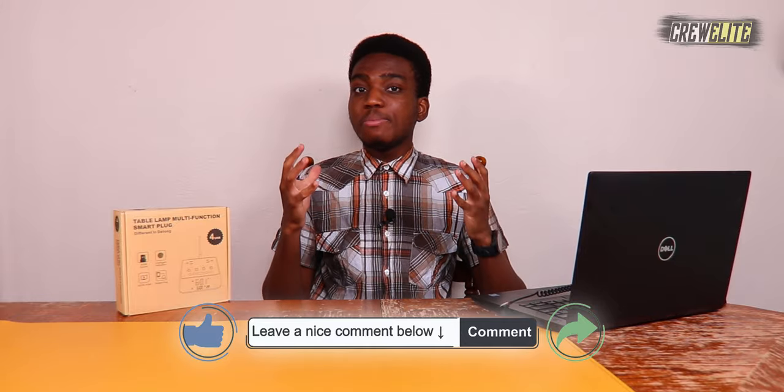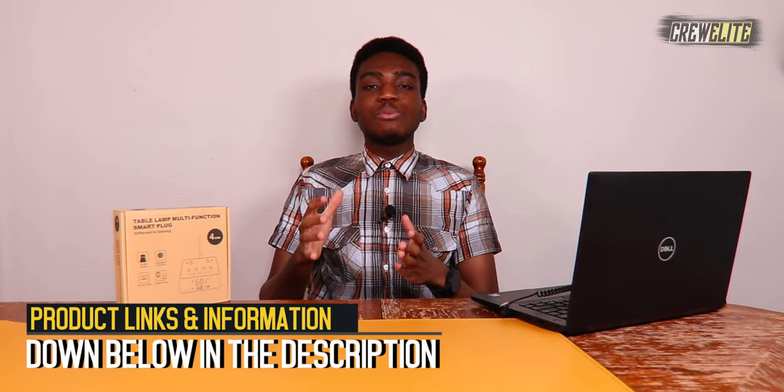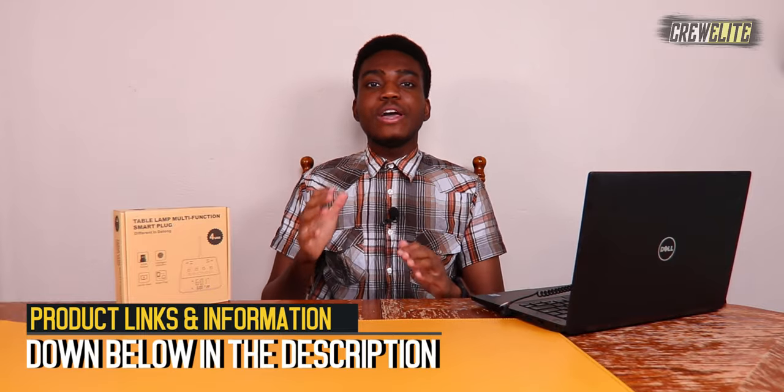Before we get started, make sure you go down below and hit that subscribe button and turn on post notifications to get updates and alerts when we upload. Have any questions or concerns, leave a comment, enjoy the video, leave a like, and share this video with anybody who may be interested in a charging station alarm clock. Product information, details, and specs will be down below in the description, alongside a link to make a purchase if you're interested in buying this charging station. Right now we're going to move over to the first look and unboxing portion of this video.